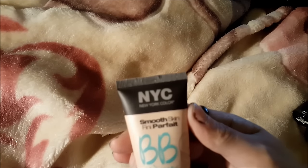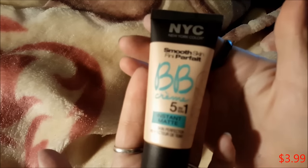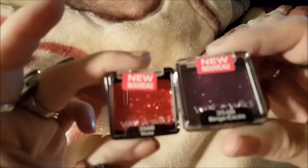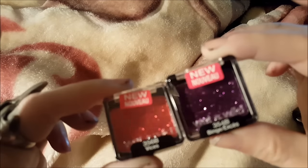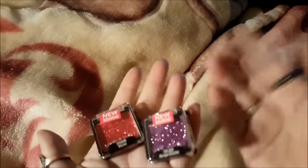I got this NYC BB Cream Instant Matte in Light - this was probably between three and five dollars. I'm always looking for matte makeup because I'm so greasy. I also got these two Wet and Wild glitter eyeshadow singles - of course one is red and one is purple. I will try these out as well. I think these are probably about $2.99. Very very cheap. Everything will be shown when I do my review video - I'll just put all the video clips into one.